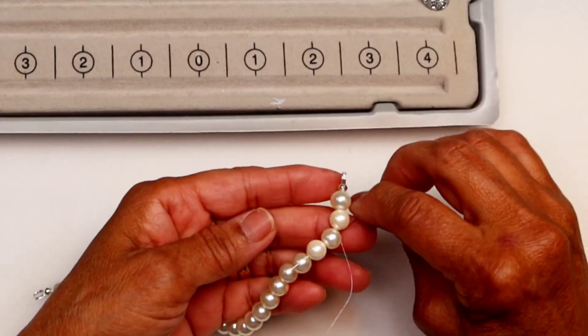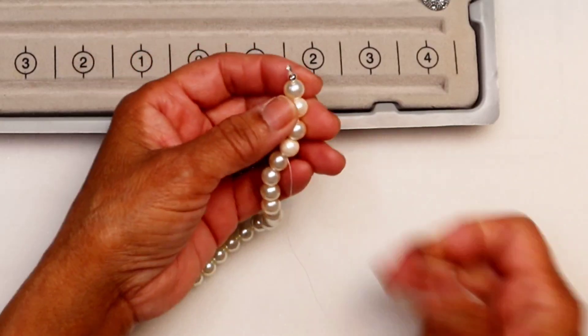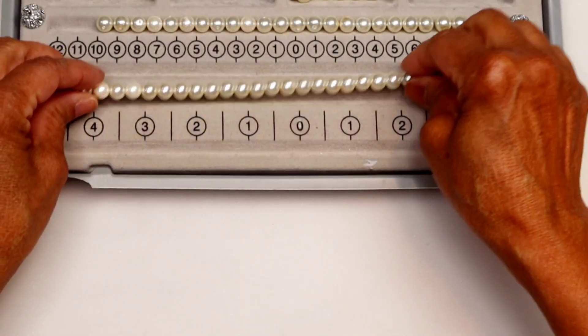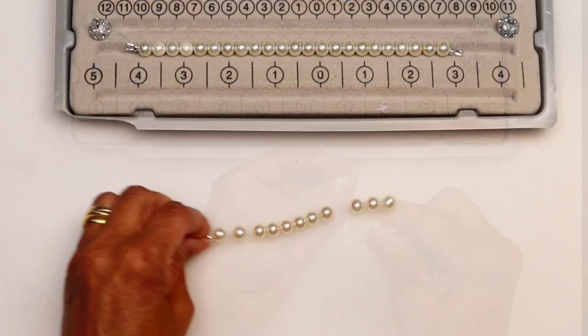Hide the ends and cut off the excess wire. For the second string, repeat the same way as the first one.